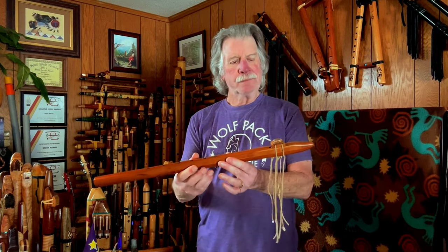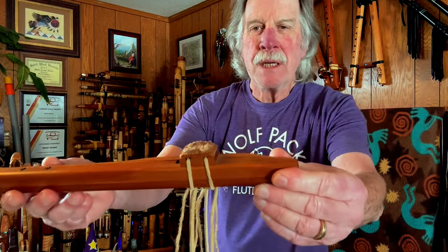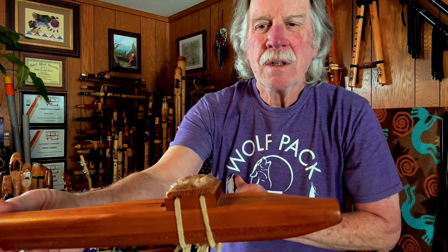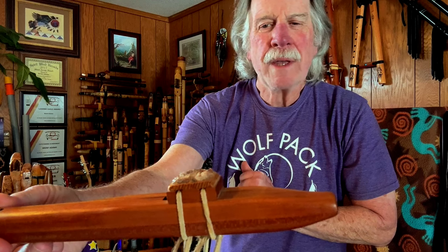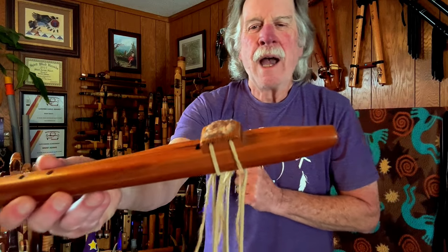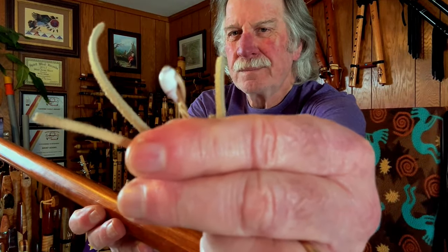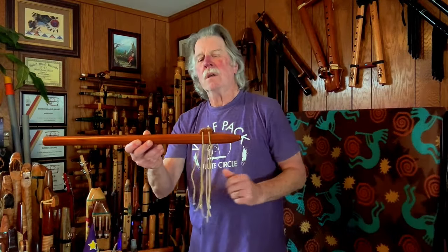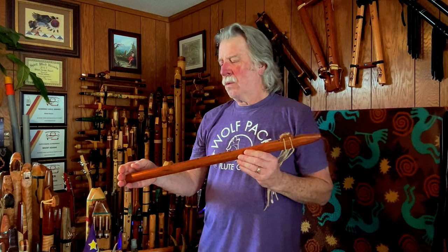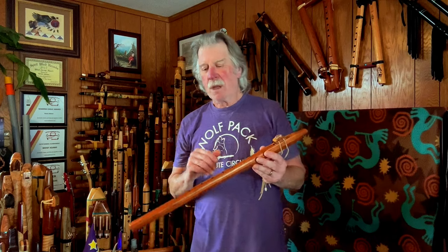I made it out of cherry. The bottom of the block is cherry and then I added a little top piece of — I think it was western red cedar. I added a stone that I found on Catalina Island, and I found these little shells on the beach on Catalina Island when we were doing a Boy Scout camp. I added those there. Cherry trees grow on Catalina Island, for those that do not know, so I kind of consider this my Catalina Island flute.